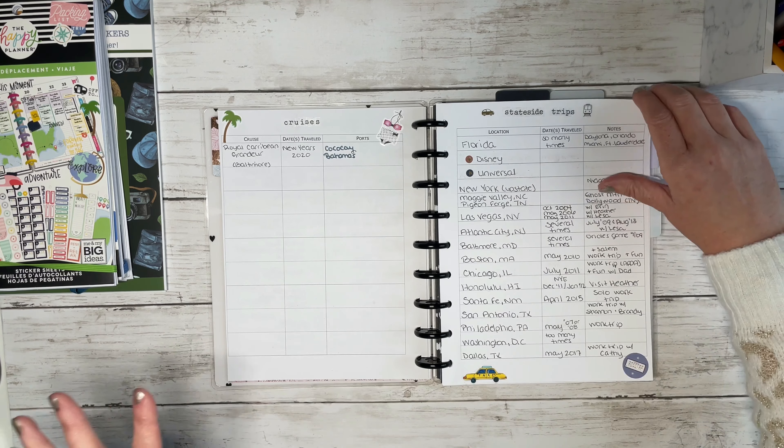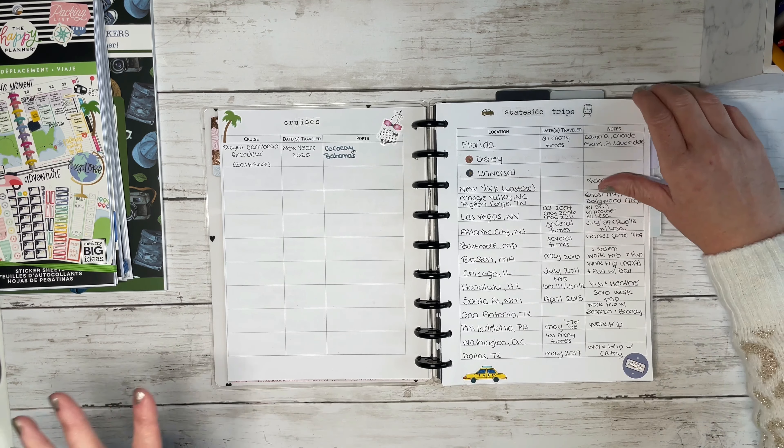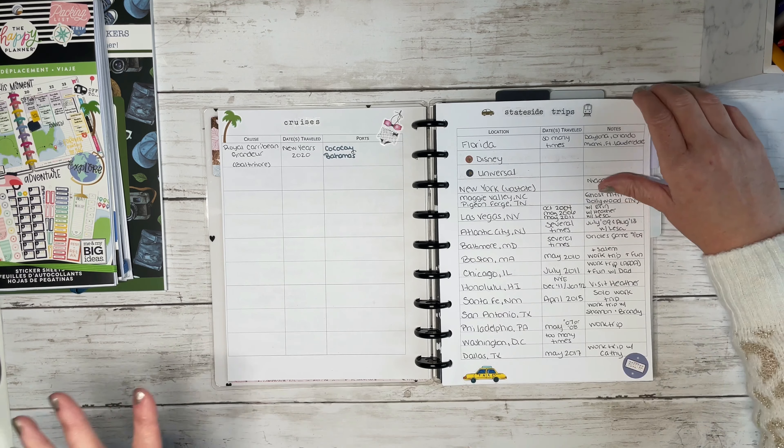Here are some of the stateside entries. I did add some stickers to decorate it up, but this is definitely more memory keeping and things like that.